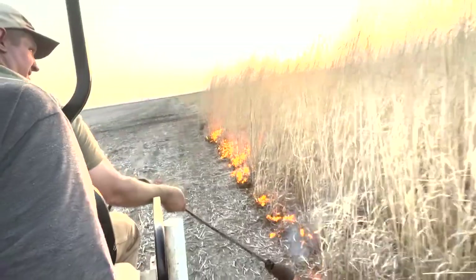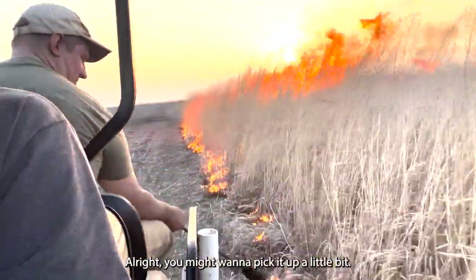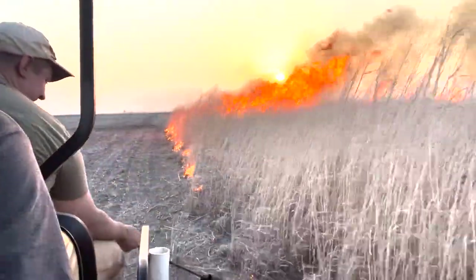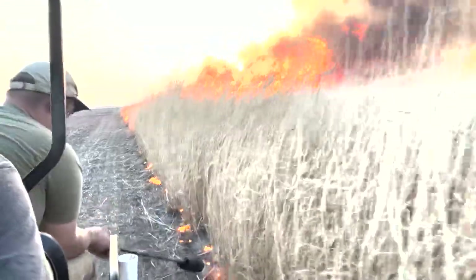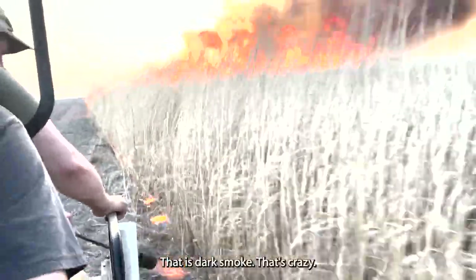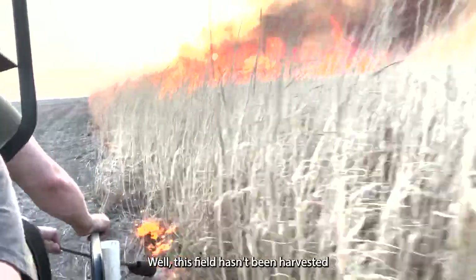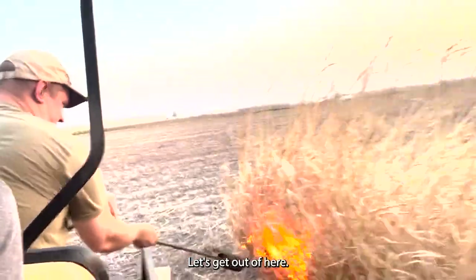Here we go. Oh man, look at that — that is some dark smoke. That's crazy. This field hasn't been harvested for a couple years. Let's get out of here.